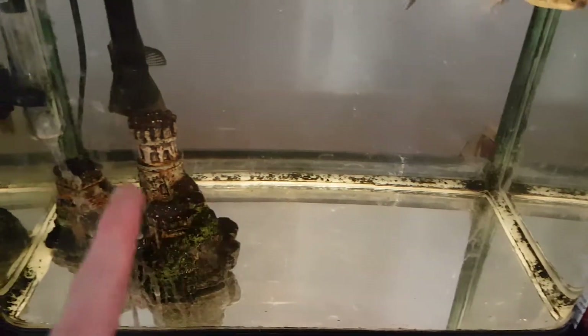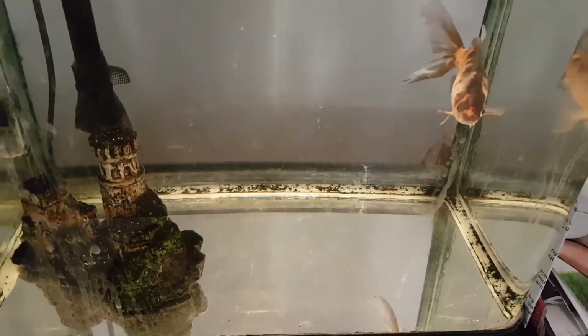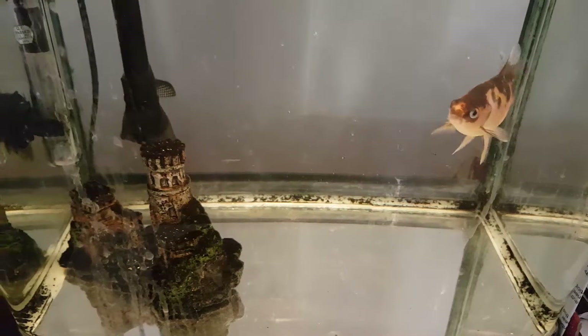This black stuff you can see around the bottom — that was from when I had dirt in the tank. I just can't get that off, so I give it a scrub every now and then just to stop any more building up.